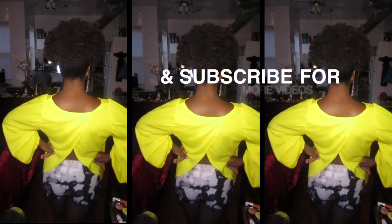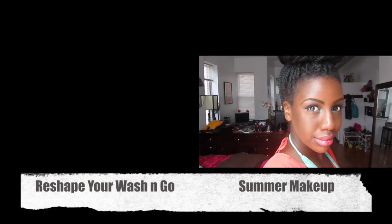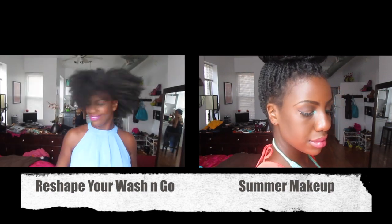Subscribe to my previous makeup tutorial — mod makeup in a bold way. Don't forget to comment, like, and subscribe. And check out these two previous videos.